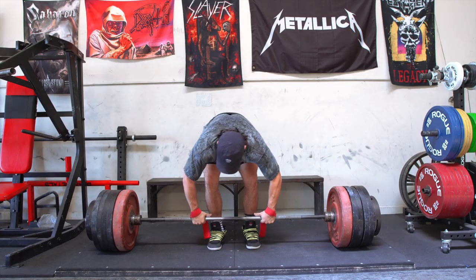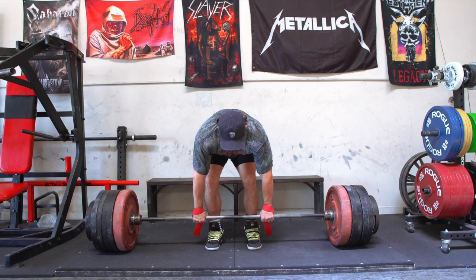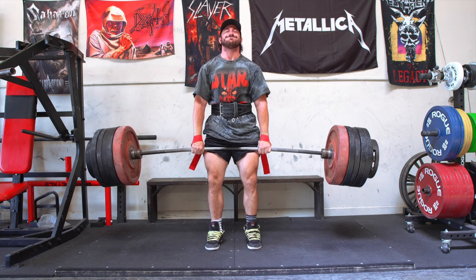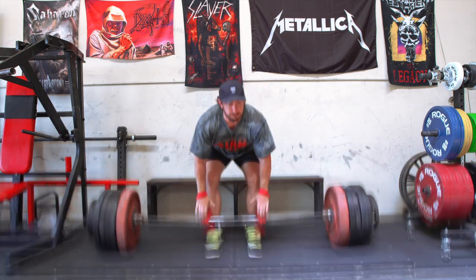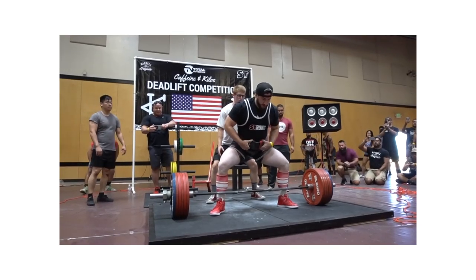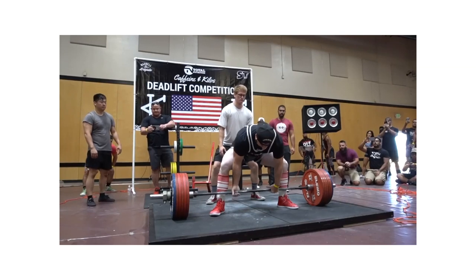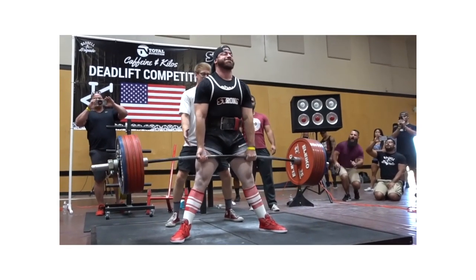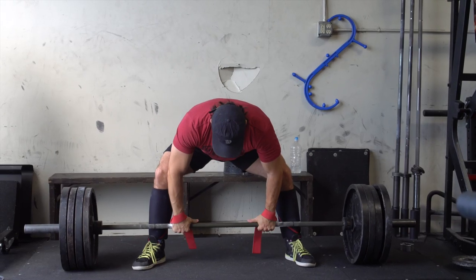As some of you know, through my journey I've pulled conventional and sumo deadlifts for around six years each, and a combination of both. My biggest pull ever is 705 pounds with a sumo deadlift, and my biggest conventional in the gym is something like 661 for two or 650 for two — both pretty good numbers.